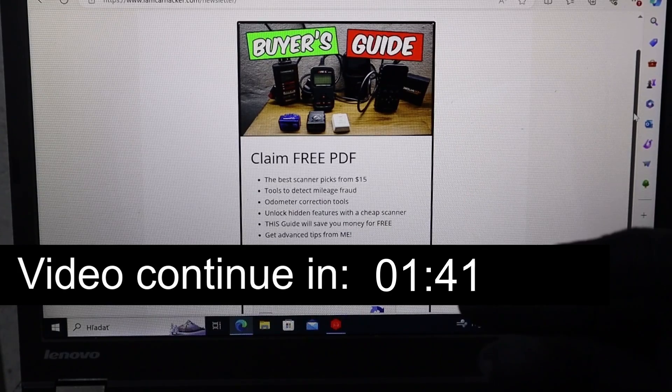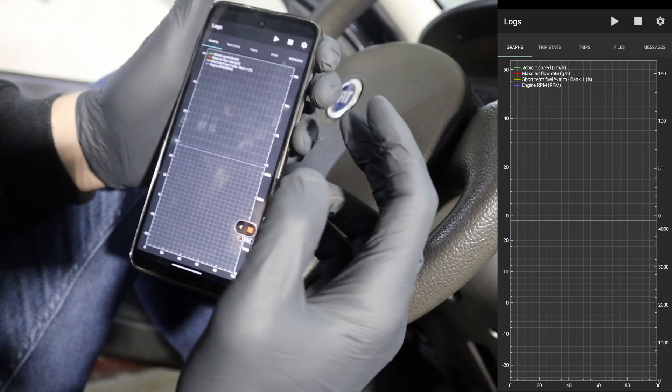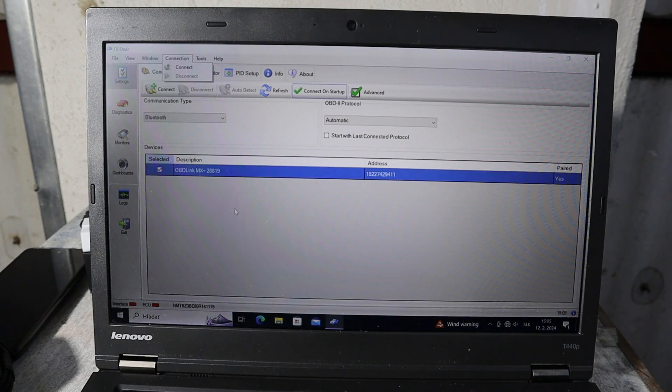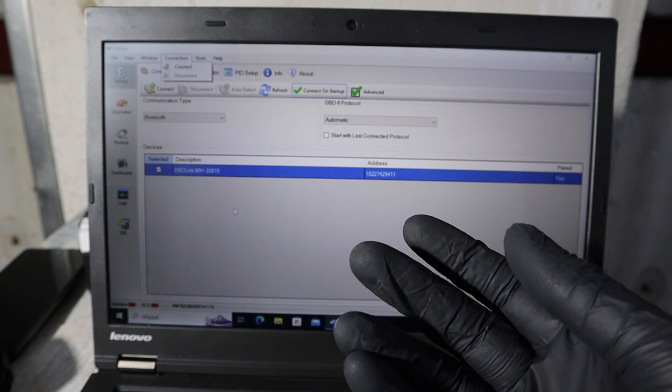Now let me disconnect from the app and I will show you the OBDV software for laptop. This is OBDV software — you are also getting access to this one for free when you buy OBDLINK.